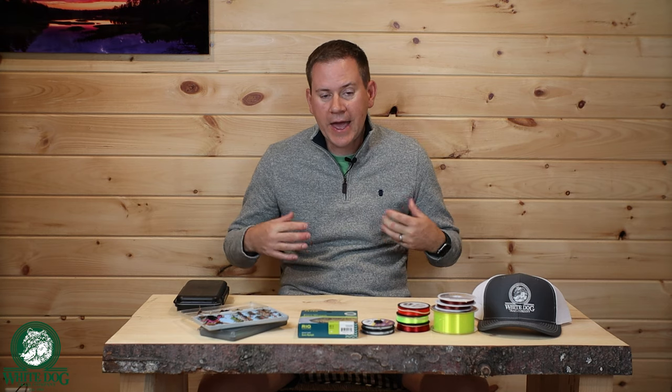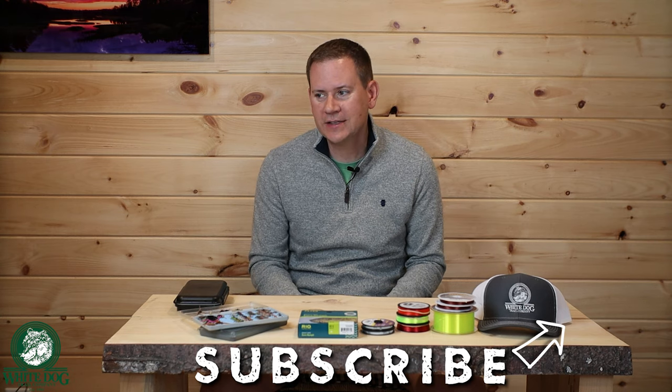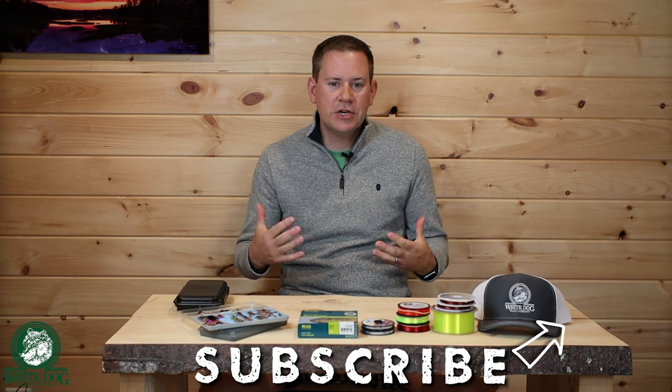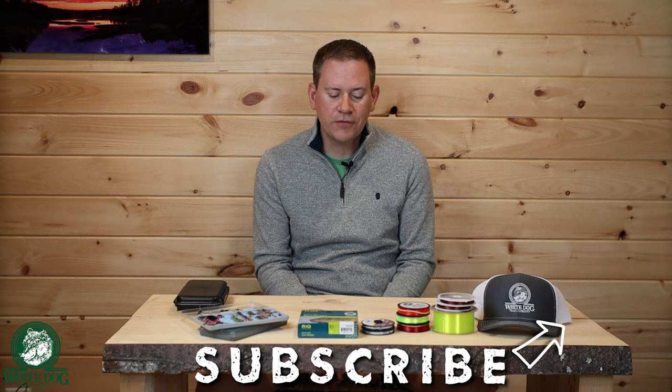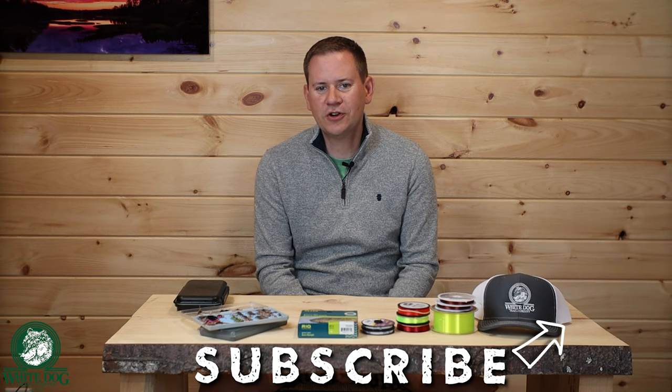All right, we are going to wrap Volume 2 here, but we have so much more coming. We have one more volume to help us get prepared to hit the water, and then we're going to be on the water for the rest of the beginner series. After that, we have several videos in our advanced series tackling really important things like reading water, selecting flies, and other advanced techniques and tips. Thank you for joining us — we will see you soon for Volume 3 and lots of adventure along the way.